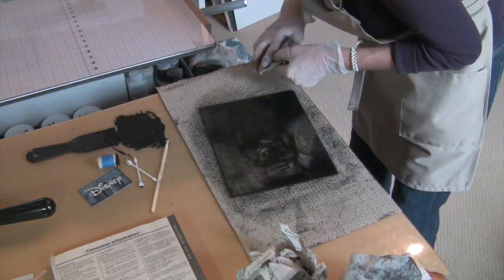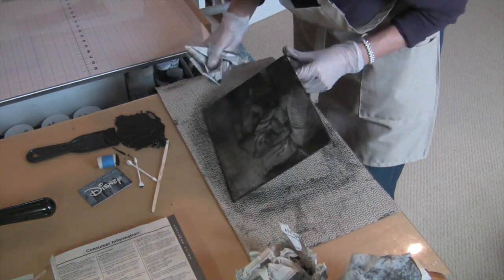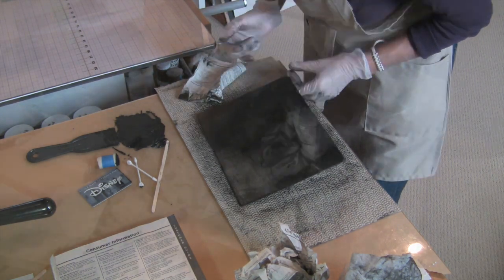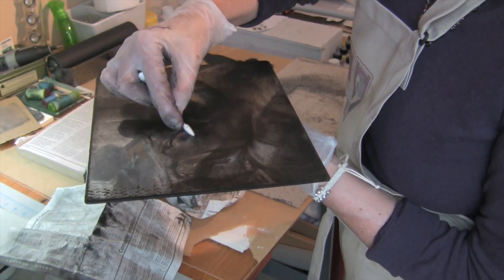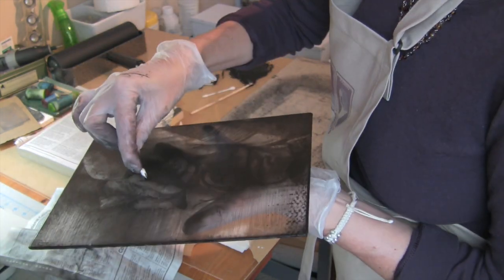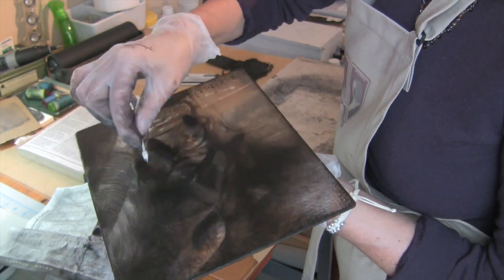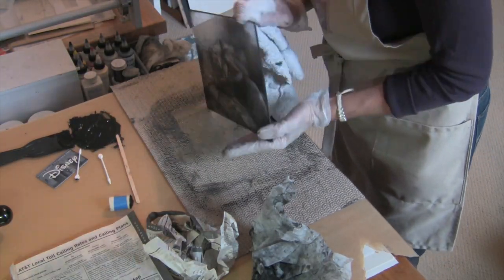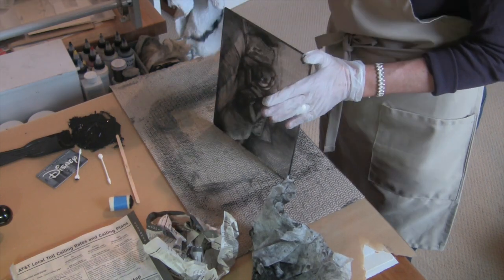After the tarlatan I use crumpled pieces of phone book paper or newsprint. Each passage of wiping gets slower and more meticulous. Here I'm using a cotton nib to polish some bright white areas. The trick with wiping these plates is to go very, very slow and meticulous. At the very end you wipe your edges before putting the plate on the press.